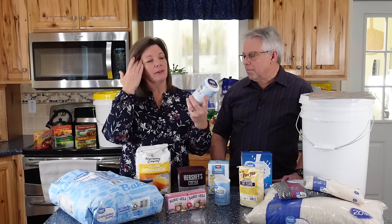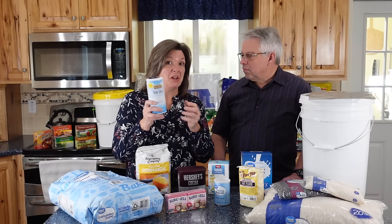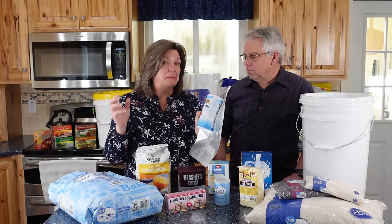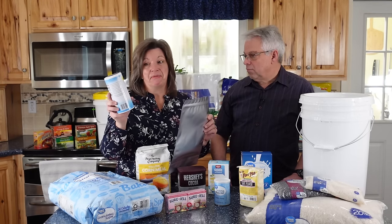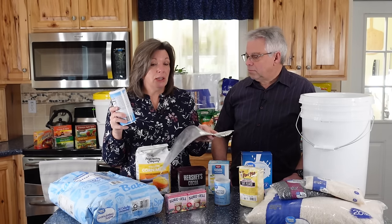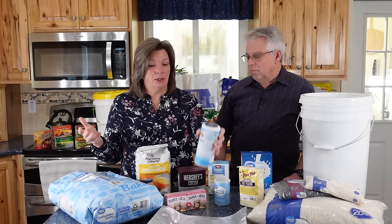Oxygen absorbers will also turn salt hard as a rock. Now, if you purchase salt in a container like this, there's no need to repackage it. Putting it in Mylar would make it last pretty much forever, but it'll stay good on the shelf for 5–10 years just like this if it's in a dry place. So do you need the added expense of Mylar? How soon are you going to use it up?